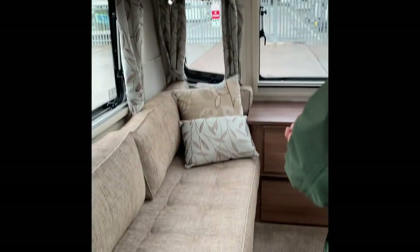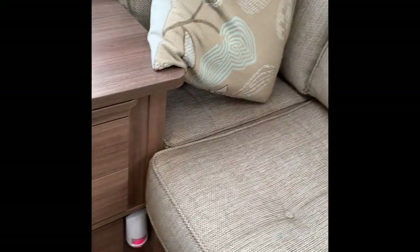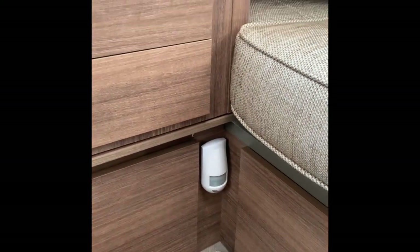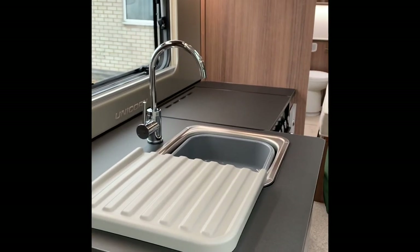Pretty much all there is left to say is: enjoy the caravan! If you have any questions please give us a call on 01373 752100 and we'll give you as much help as we can. Thanks very much for watching. One last thing I almost forgot — down there is the PIR sensor for the alarm. If anyone tries to move the caravan, wind up the legs or anything, the alarm will go off. If there's anyone in here it'll go off and it will make you jump — trust me. Thanks very much, that is it now.